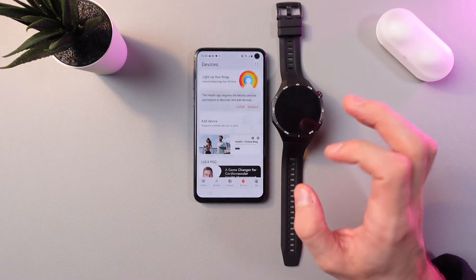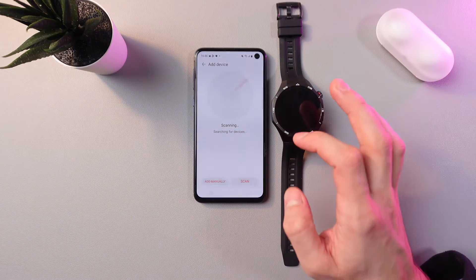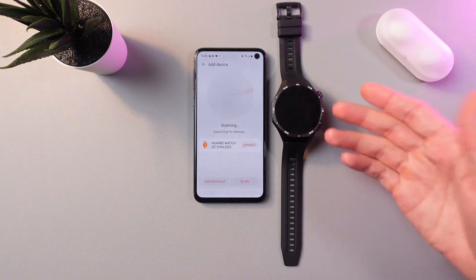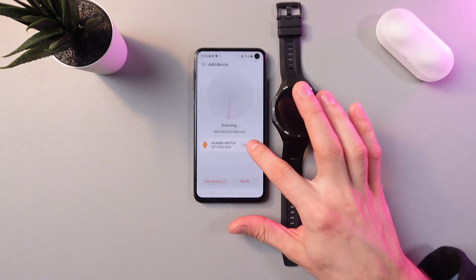Now press Devices, then press Add Device, and press Allow. Our phone has started scanning for our watch — as you can see, it has already appeared right here.